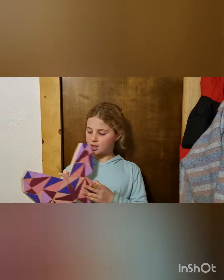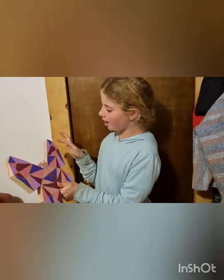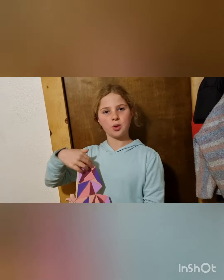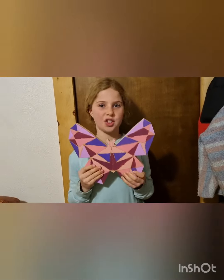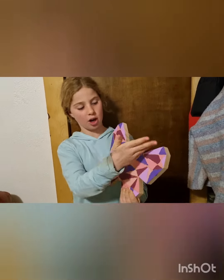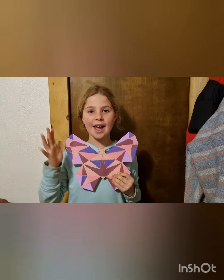Hi guys, so I have finished it and it looks pretty amazing. I think I'll go into it with a black marker, but I can show you in a short video what it looks like with the black marker. See you guys, bye — subscribe!